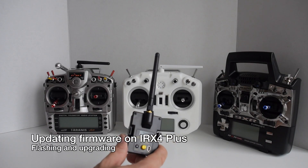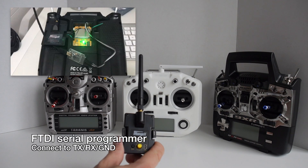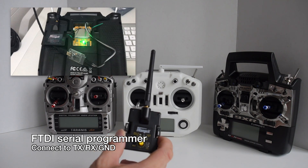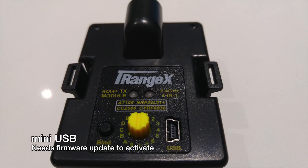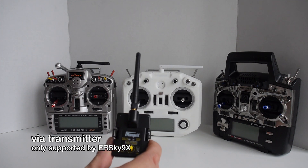The IRX4 Plus should work out of the box, but should you need to update the 4-in-1 module itself, you have several options. The first method is flashing it like the previous IRX4 using an FTDI serial programmer connected to the TX, RX, and ground connections on the circuit board — note that the headers are not pre-soldered so you'll need to do that first. The second method is via the mini USB port, but it's not active until you load a bootloader with an FTDI programmer at least once. The third method is to flash it directly from the transmitter, but this is currently only supported by ERSky9X firmware.